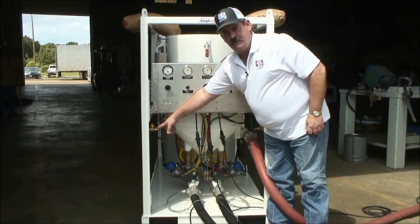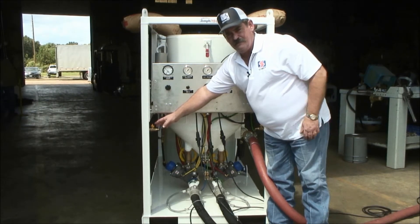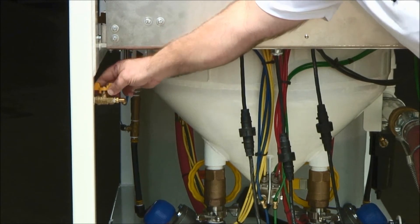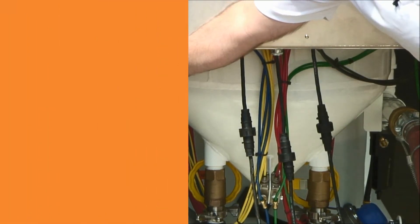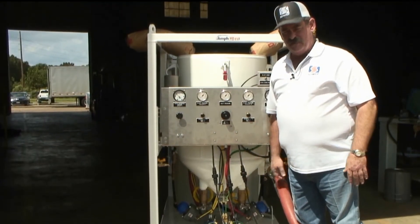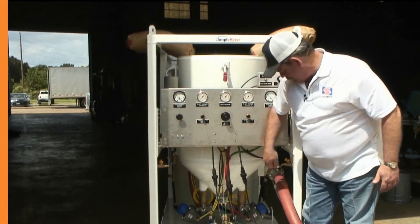These valves are simply water drain valves. At the end of the day, or whenever your unit is taken out of service, you simply open these valves to relieve the water pressure in the snubber tanks. Normal shutdown procedures require draining the water systems with these valves. At startup, close these valves back off before engaging the system again.